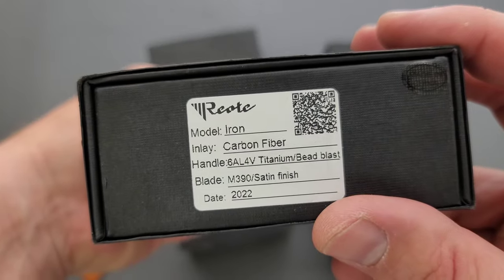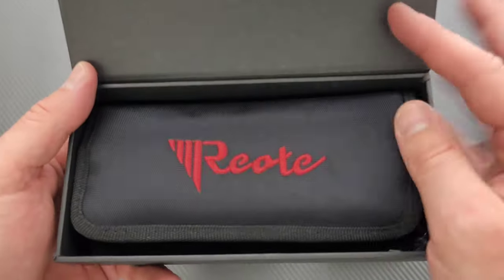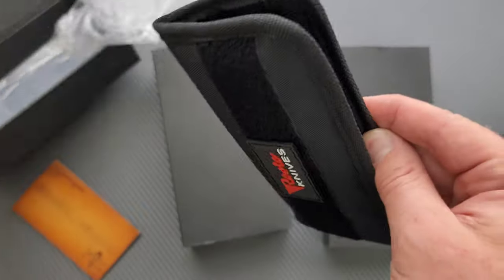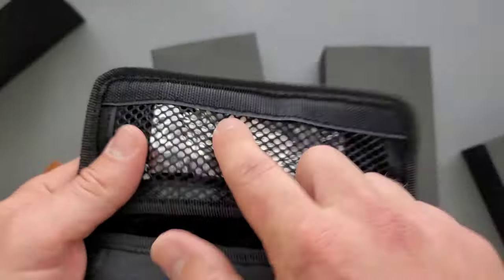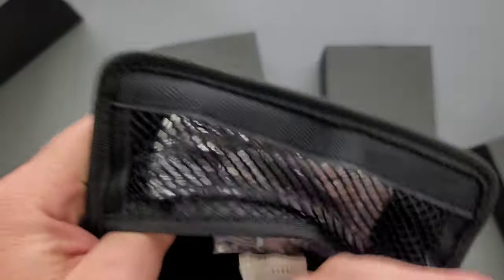Let's open up the — this just says carbon fiber. So, like the premium Riat box, you got the carry pouch, et cetera. There's going to be a microfiber cloth, extra hardware, all of that stuff. It's always nice to get extra hardware.